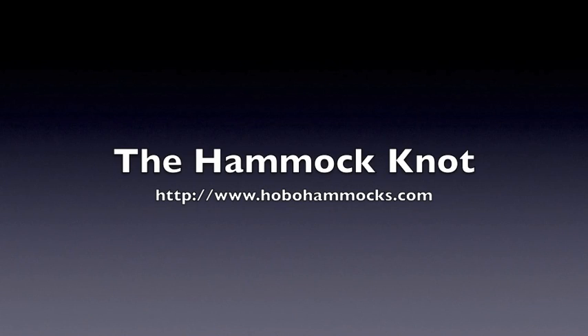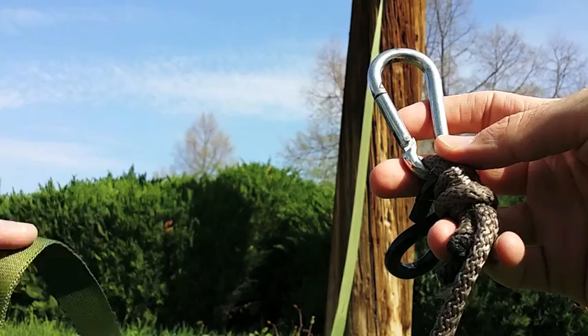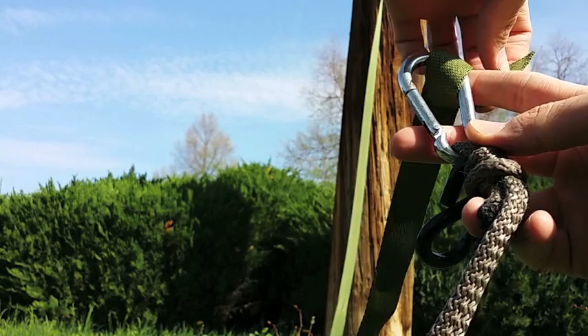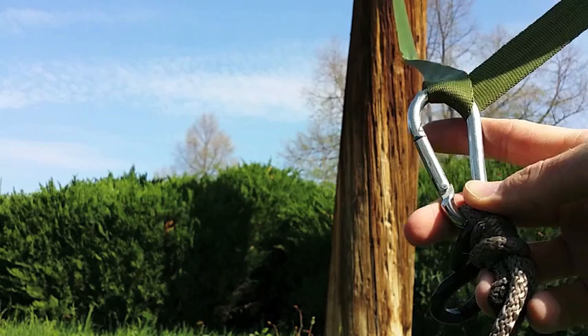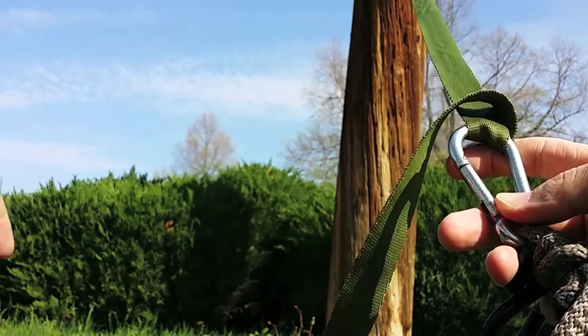Today I'm going to show you the only knot you need for your hammock. You take your webbing and you're going to thread it through from the top down through the carabiner, pull it off to the right there. And once you get that to the desired length, you're going to take the tail of the webbing and flip it over the top of the webbing, just like this, to the left there.